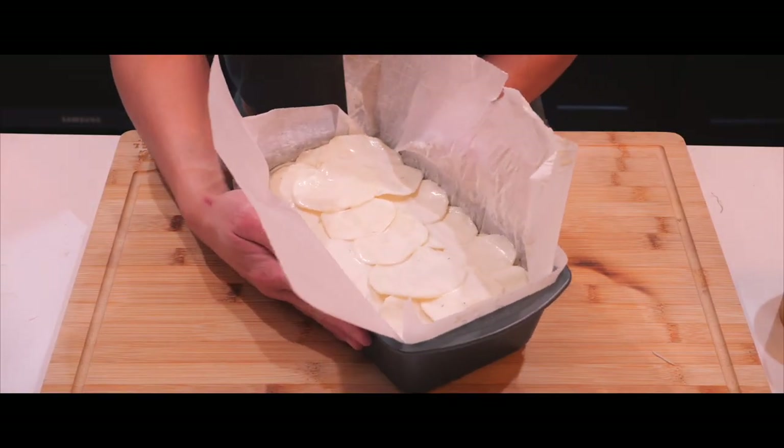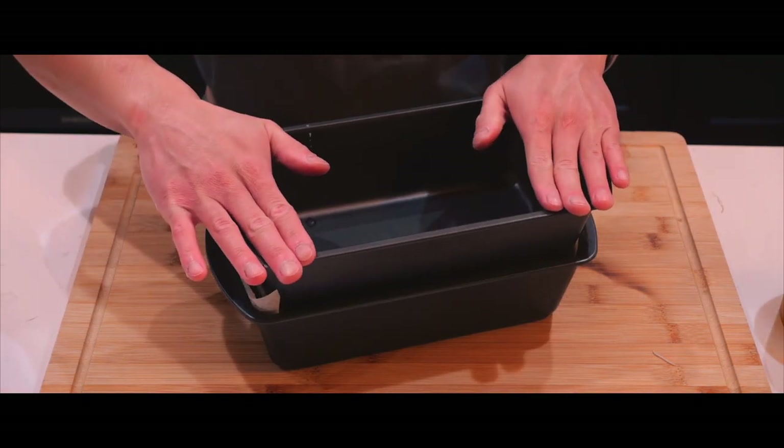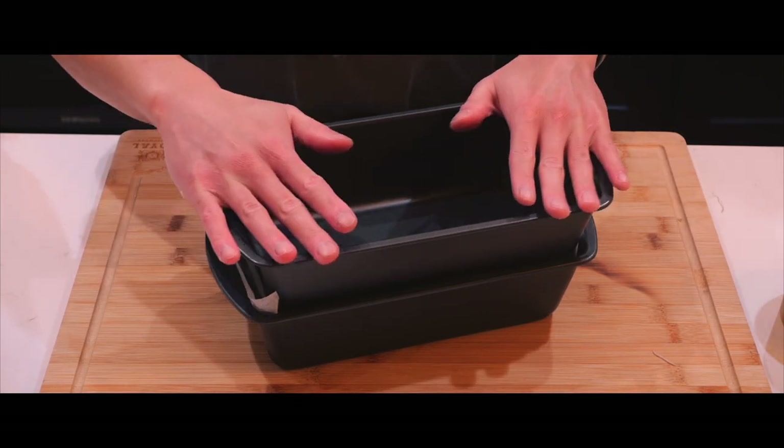This is what it looks like. Now I'm gonna take my second bread pan and give it a gentle squeeze to flatten it — just like that. Flatten it again.